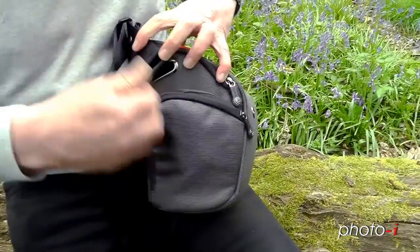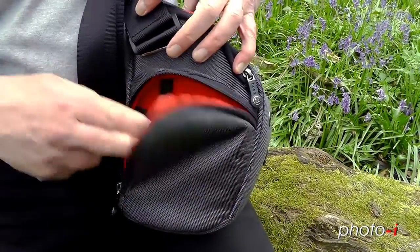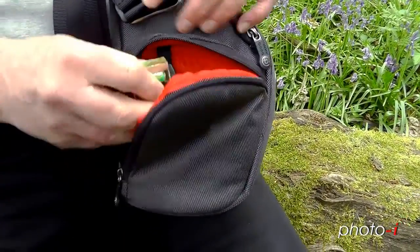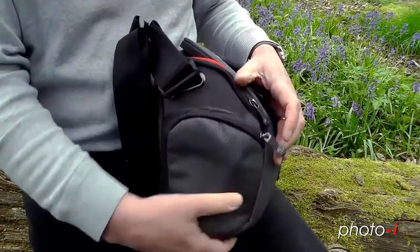At the side here, we've got a couple of compartments. One, we can put accessories like a spirit level or car keys, more memory cards, batteries, etc. There's not a lot of room in there — it's actually quite tight.